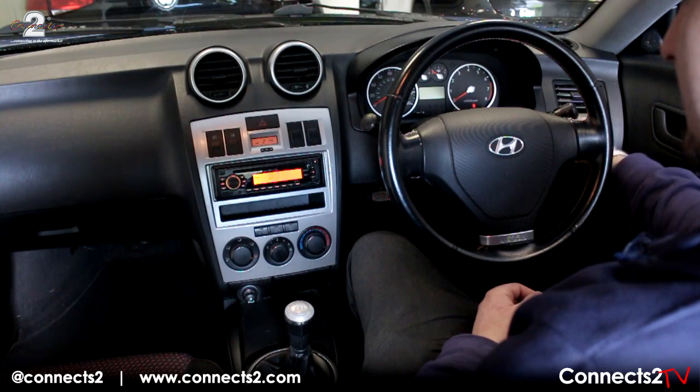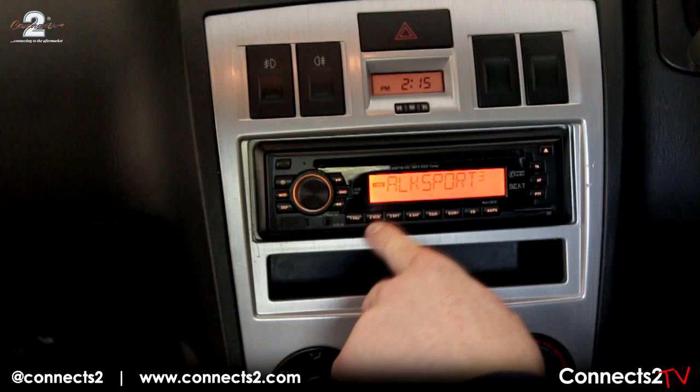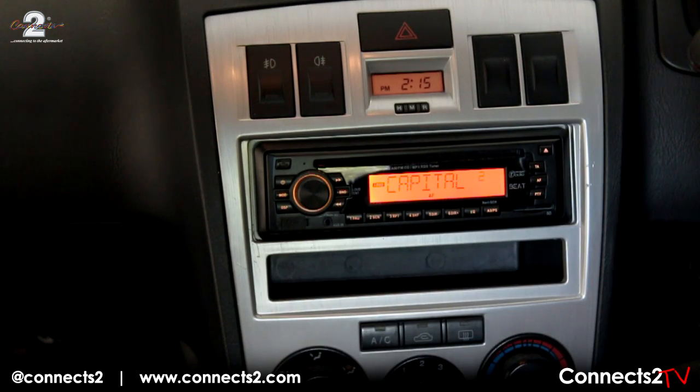When you turn your radio on, your new aftermarket radio should function with a range of DAB channels including Talksport, Capital and KISS.